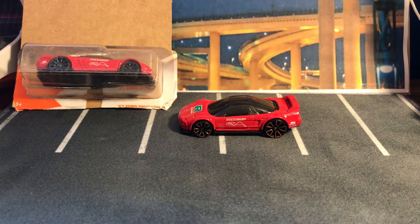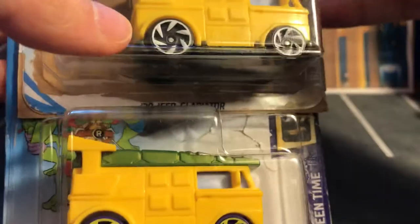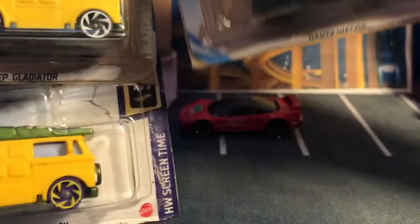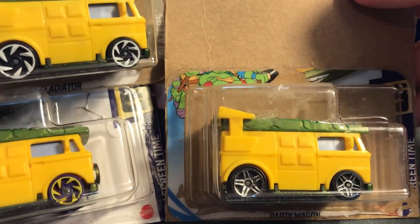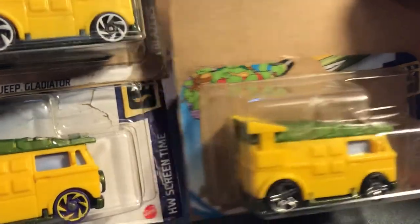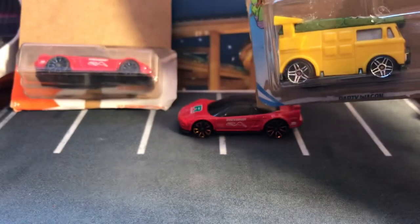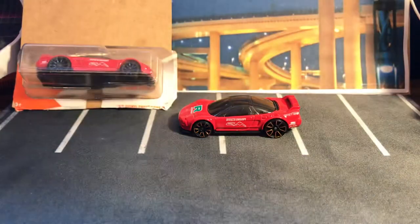He has sent these Ninja Turtle Paddy Wagons — there's three of them. I said I could use them for spare parts. Let's see what I can do with them. All different wheels I can use. I'm not sure if I like those saw blade type wheels, but these wheels I could probably use.